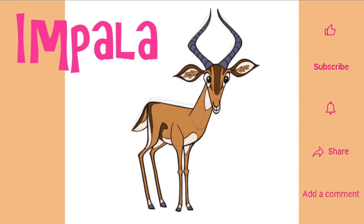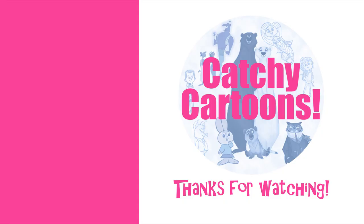And there you have it — you've just drawn this very leggy impala! To see more from my Animals of the Alphabet series, have a look at this video. Thanks so much for watching everyone, and I hope to see you again very soon! Bye-bye!